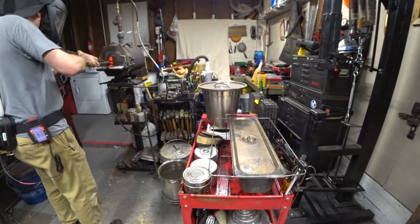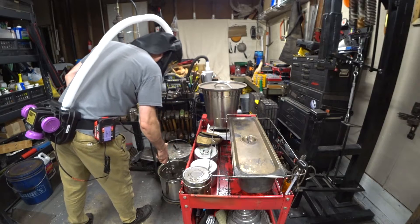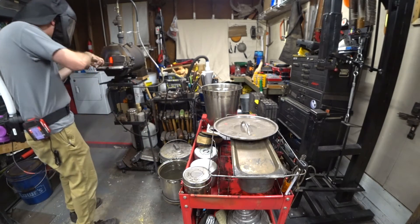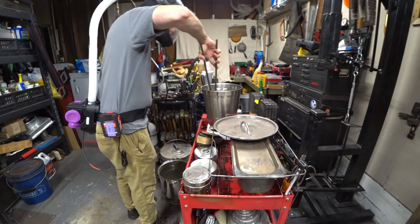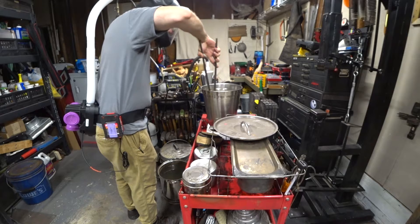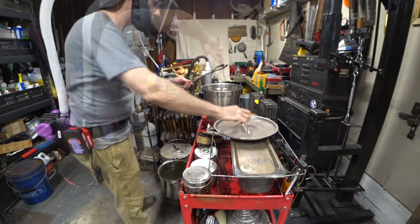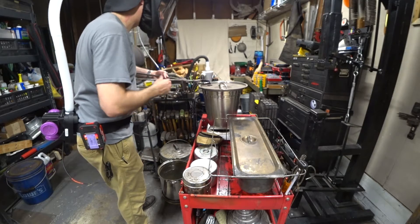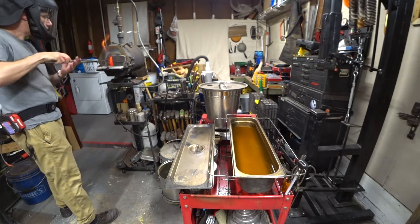Now we're ready to quench. I started with the water quench and then went on to the vegetable oil quench and then the biodiesel quench. You'll see that the biodiesel quench smoked for a really long time — I actually cut it off so it wasn't so boring to watch — but that doesn't bode very well for my experimental results.